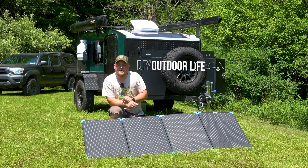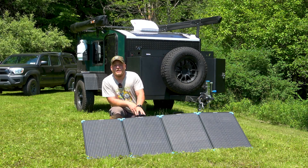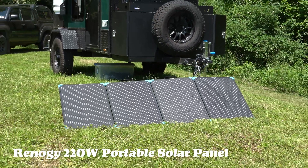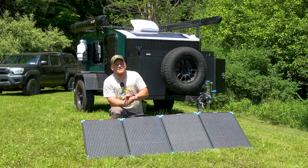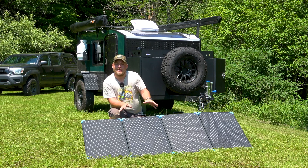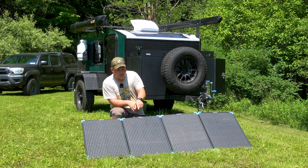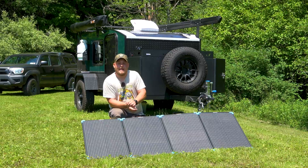Hey everyone, Brian here with DIY Outdoor Life. Today we're going to be taking a look at this compact 220 watt solar panel from Renogy. This thing folds up, it's ultra lightweight. I'm going to show you this panel, compare it to some of the different options on the market, and talk about why maybe it's the right panel for you.